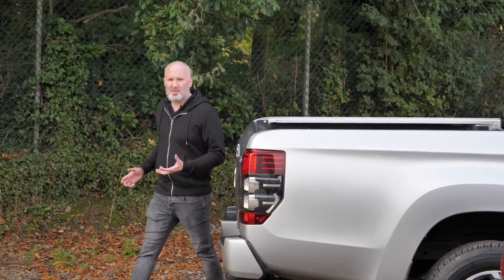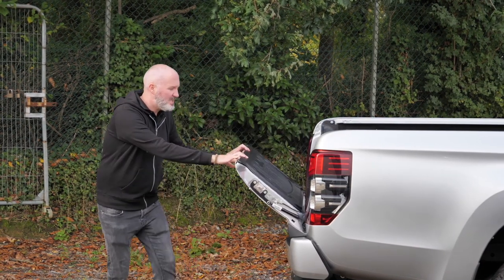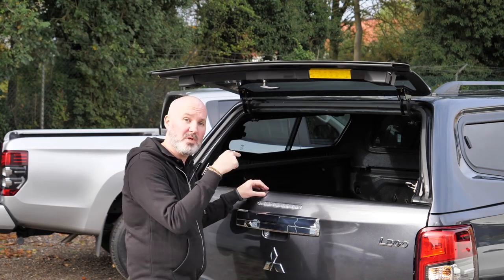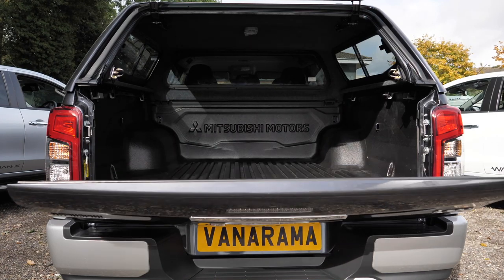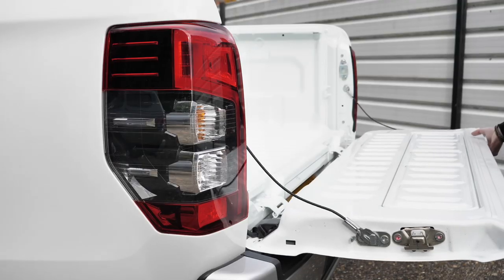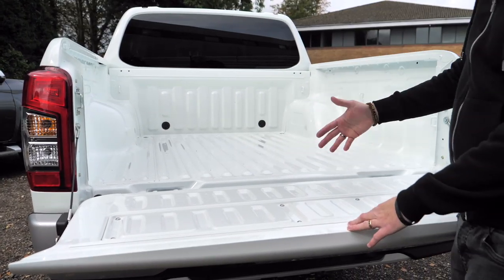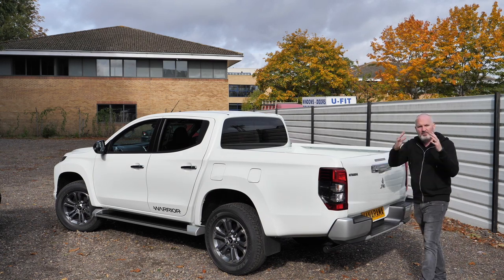There are some similarities around the back too. For all intents and purposes, the tailgates are exactly the same. On the Barbarian X you get Soft Drop — a very nice addition. On the Barbarian, this one happens to have a canopy fitted, something we can fit in our workshop if you so desire. The Barbarian's tailgate is also Soft Drop, but on the Warrior you don't get Soft Drop, so be ready to catch it when it drops. The loading bays are relatively similar — effectively a 1.5 by 1.5 box, about 0.5 metres deep, and the canopy adds about the same but tapers towards the top.